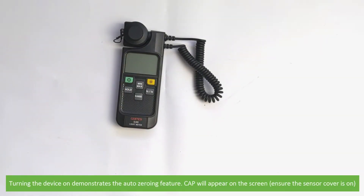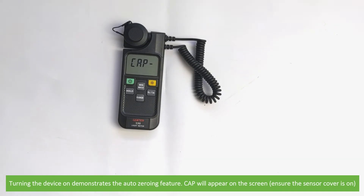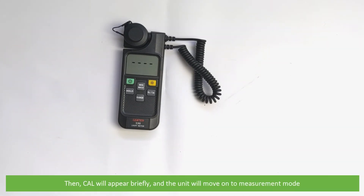Turning the device on demonstrates the auto zeroing feature. CAP will appear on the screen — ensure the sensor cover is on. Then CAL will appear briefly and the unit will move on to measurement mode. The cap can now be removed and measurements can be taken.